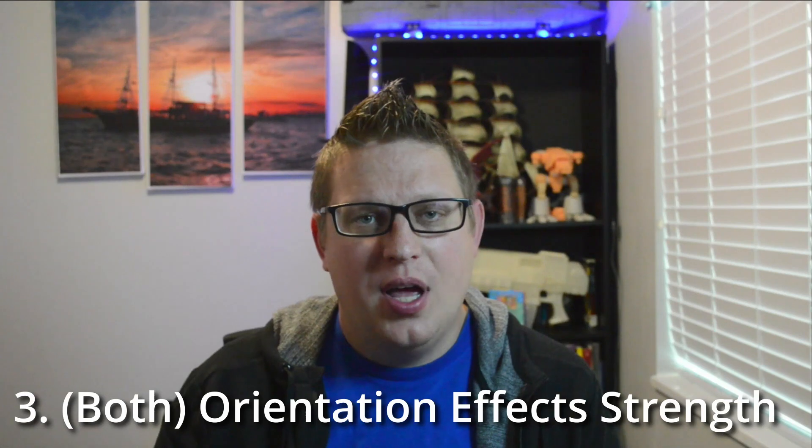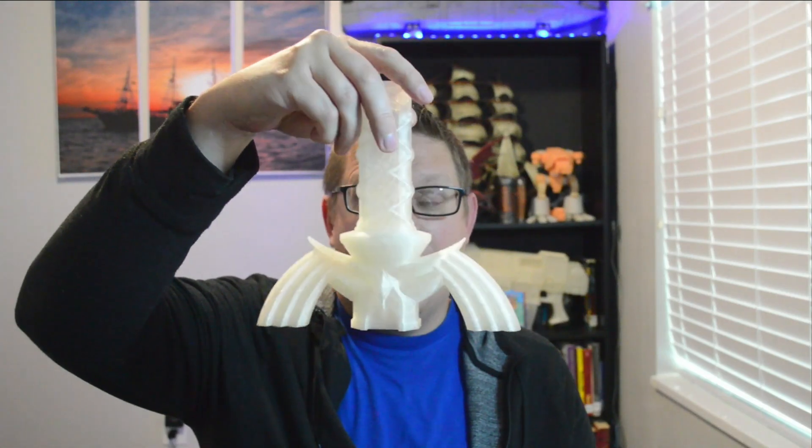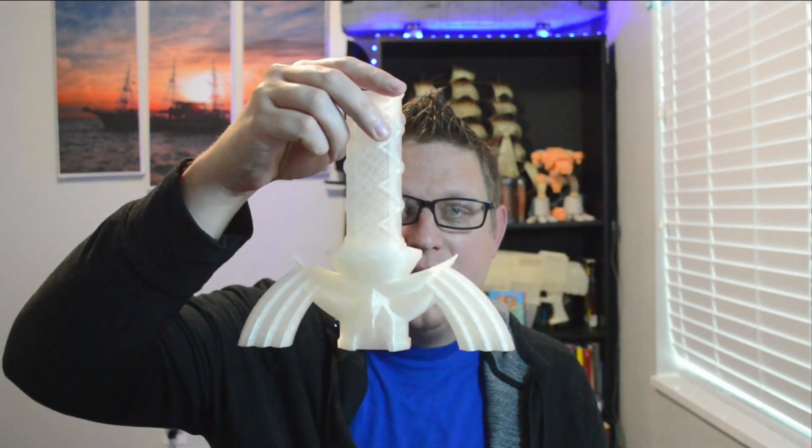Number three applies to both types of printers: orientation affects strength. Both printers print in layers — thousands of layers. This piece was printed top-down because I didn't want to do a ton of supports, but because the lines are going this way, this piece is more likely to break. If I had printed it the other way, the back-and-forth lines would have made it way more sturdy. So pay attention to how you orient your print on the build plate.